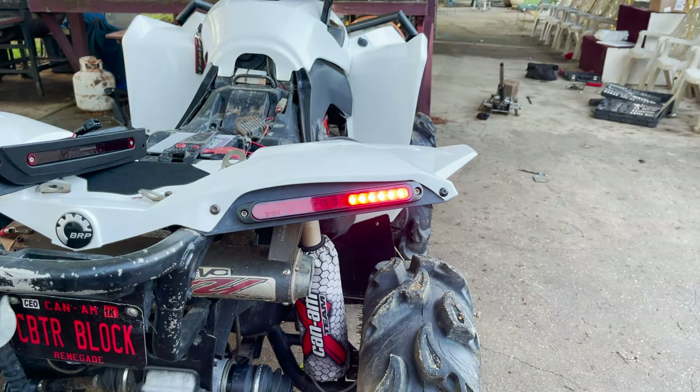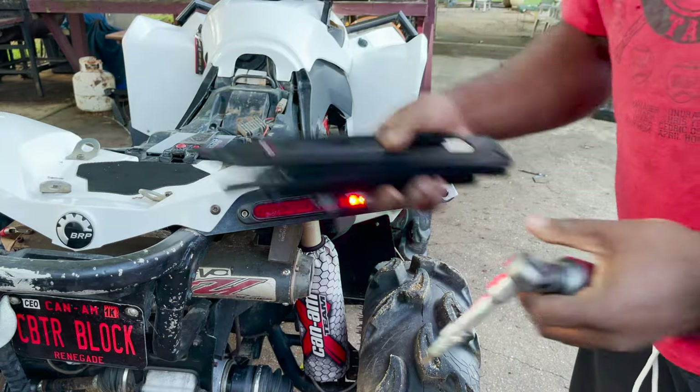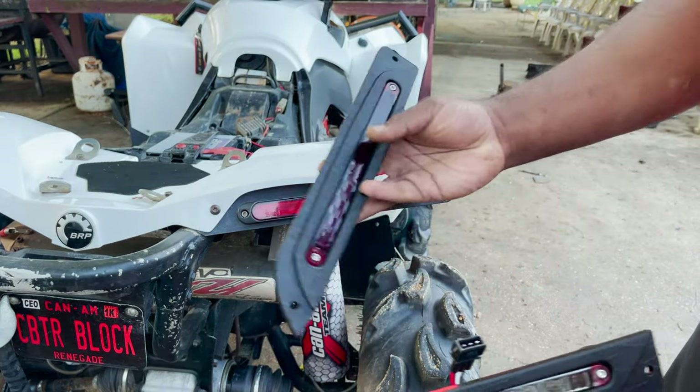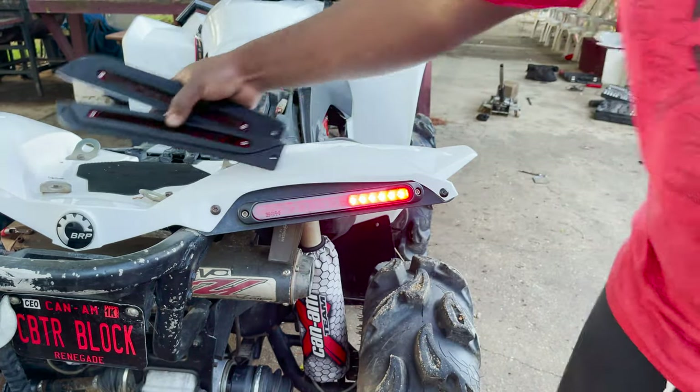I emailed them. They gave me excellent customer service, got back with me real quick, and sent me out a set of these right here — the second generation taillights. You can see they're recessed in, so better look. We're going to get these installed and I'll get back with you.